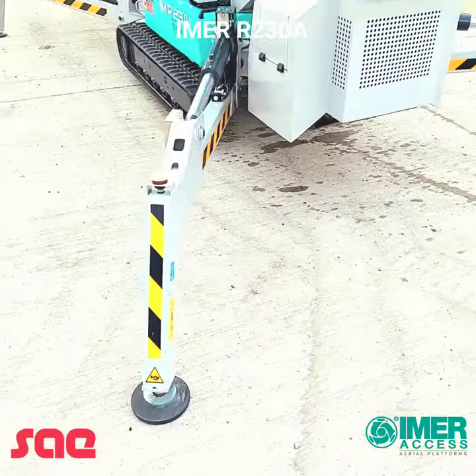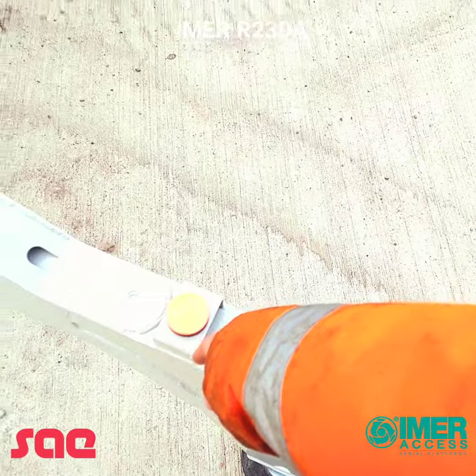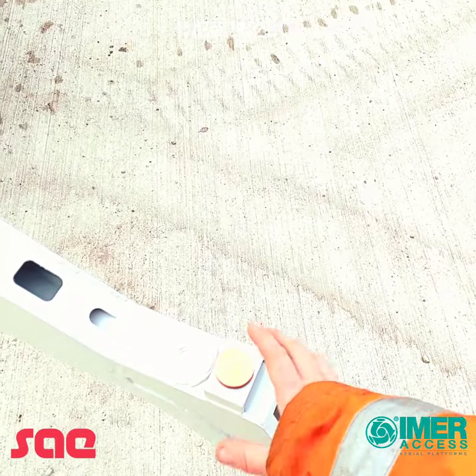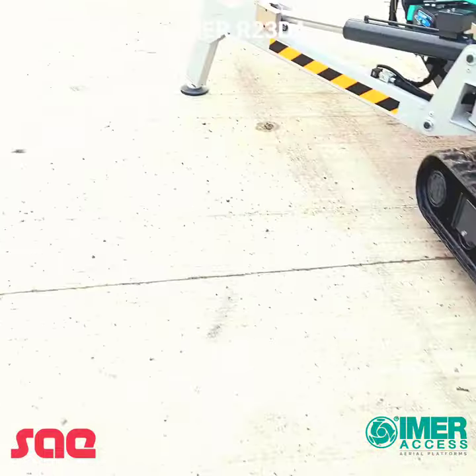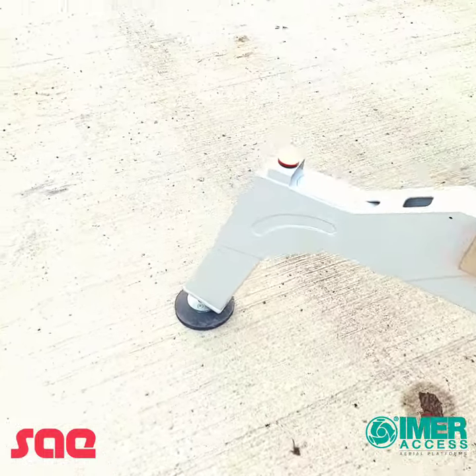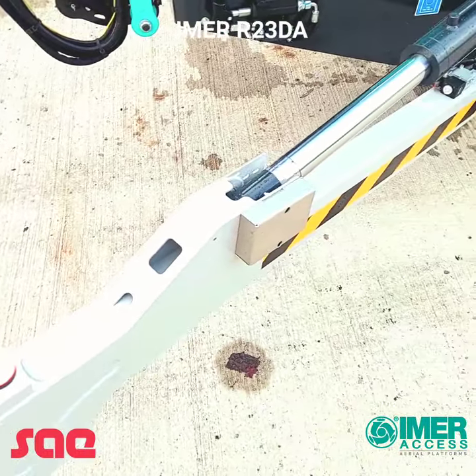As we walk around the machine you can see every outrigger has an LED which gives a status of whether the outrigger is set and grounded or off the floor. While the light is lit up that means the outrigger is grounded, and if the light is flashing that means it's lost contact with the ground or is not yet grounded.